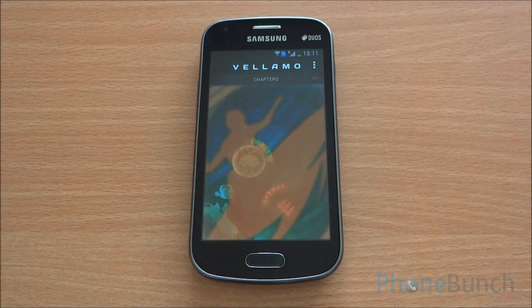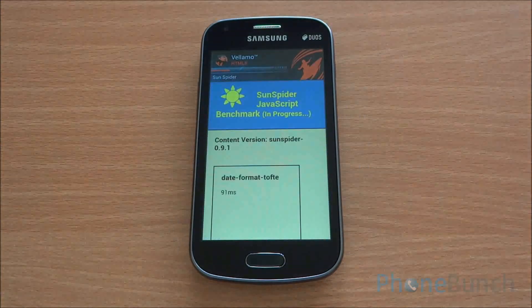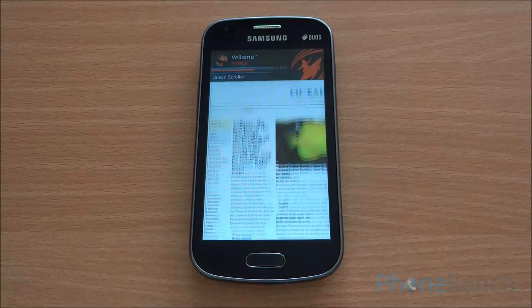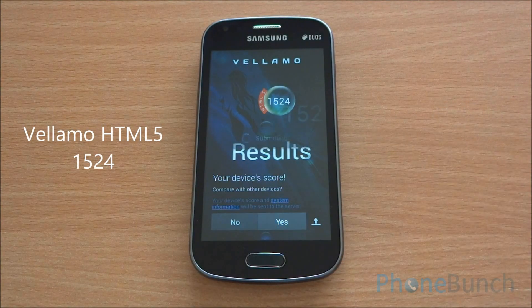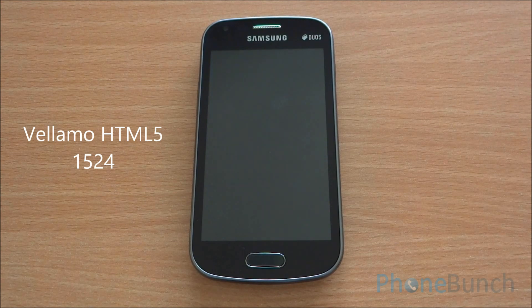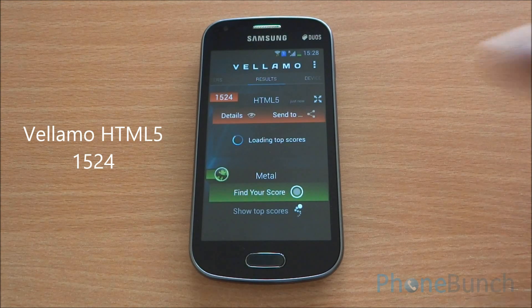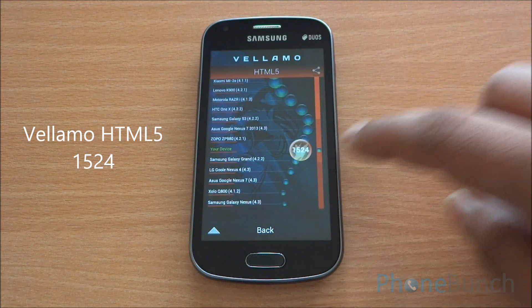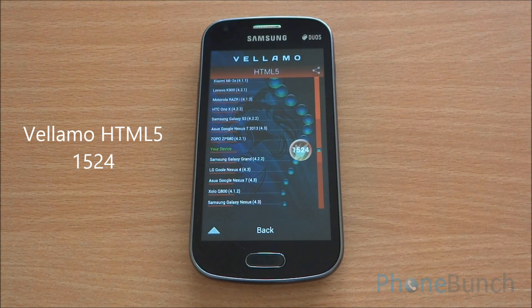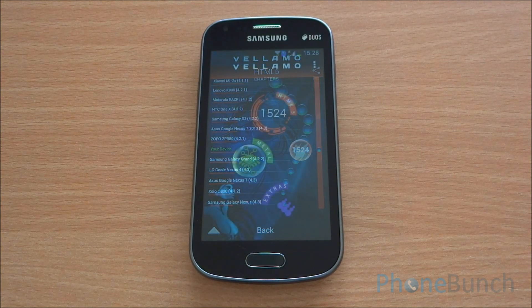This is the Vellamo benchmark and we are running the HTML5 chapter, which will also run SunSpider and V8 benchmarks. We got a Vellamo score of 1524. Looking at the graph, you can see that the phone is above the Samsung Galaxy Grand as well as the LG Google Nexus 4.